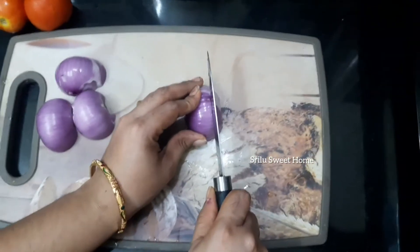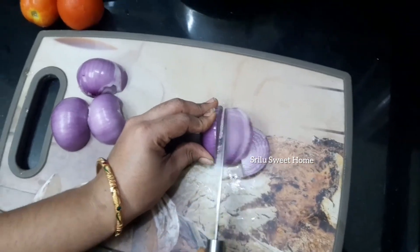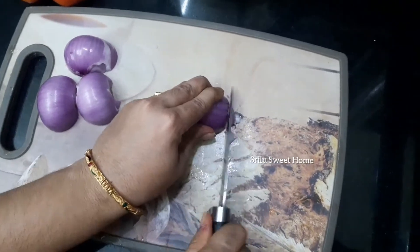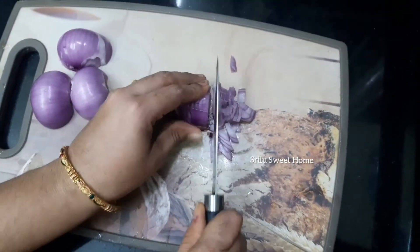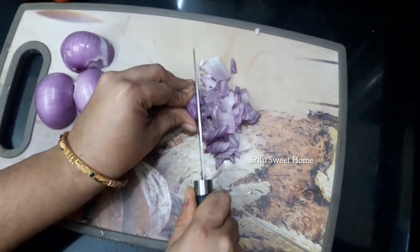I am going to add the olive oil to the pan.